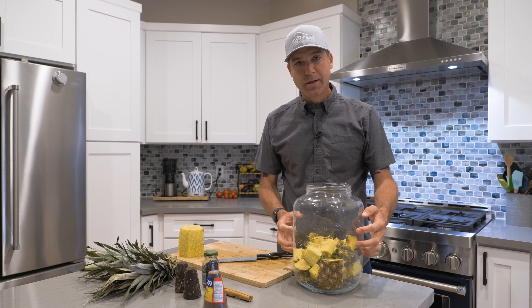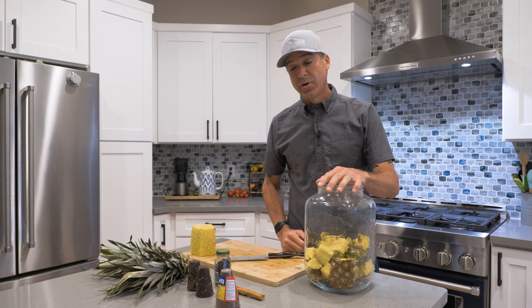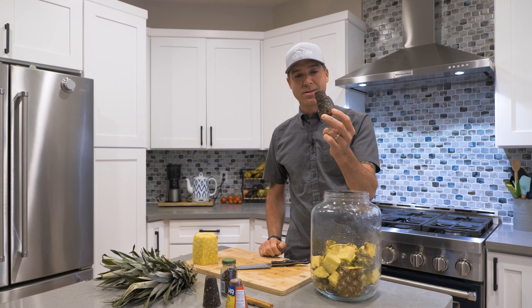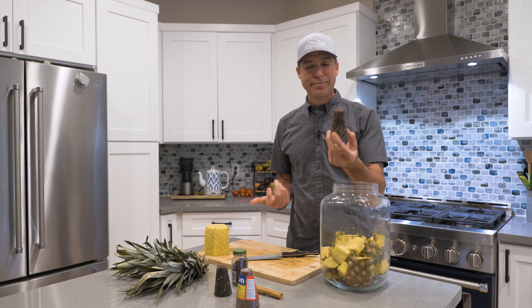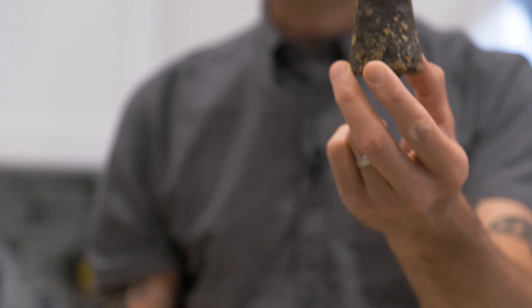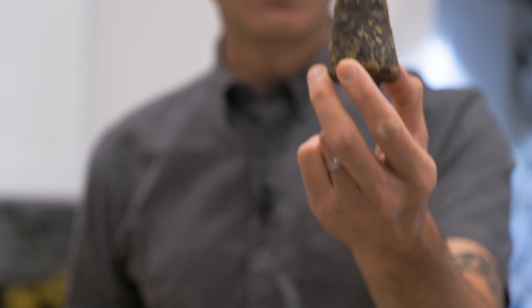I got my jar of pineapple fruit and scraps in here and we're going to put some sugar in — we're going to use traditional piloncillo, which is an evaporated cane syrup. If you don't have this you can just use brown sugar, but come on, you're making tapache — let's do the real thing. Piloncillo is really hard, so to dissolve this I put it in a little bit of water in a pot on the stove and dissolve it in some hot water.